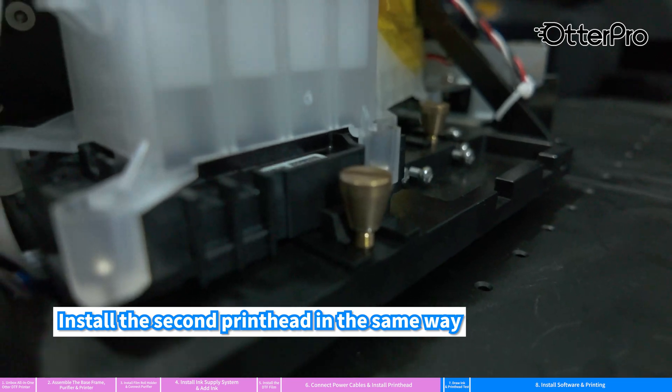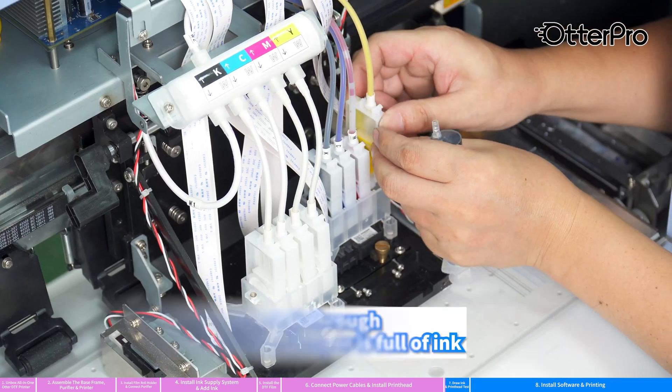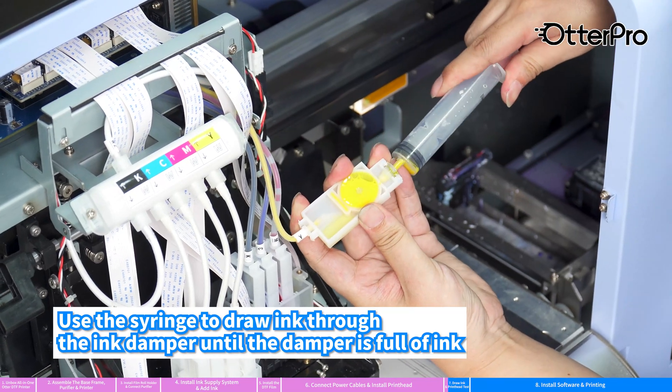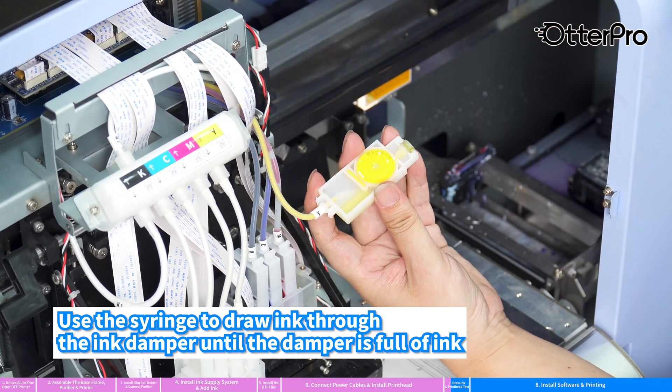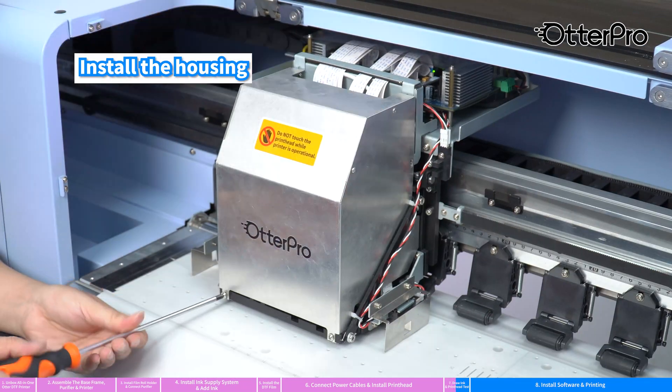Install the second print head in the same way. Use the syringe to draw ink through the ink damper until the damper is full of ink. Install the housing.